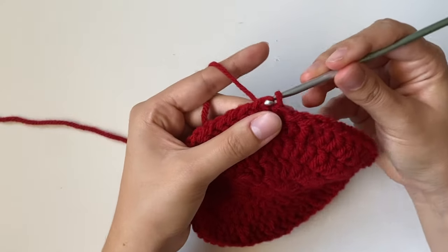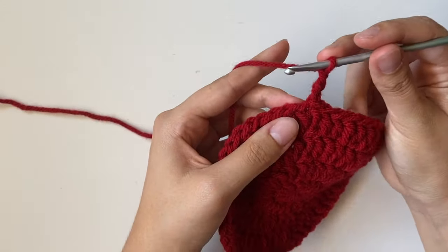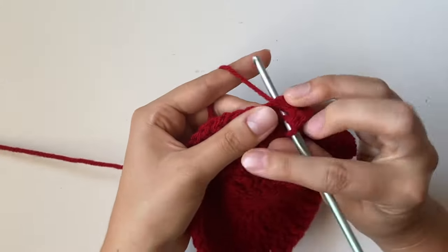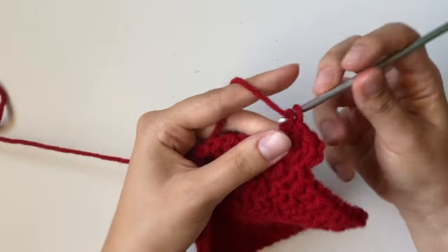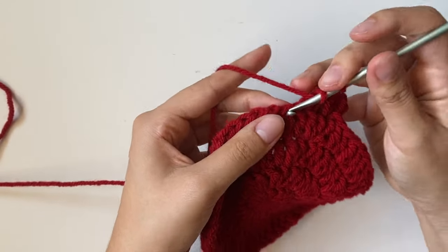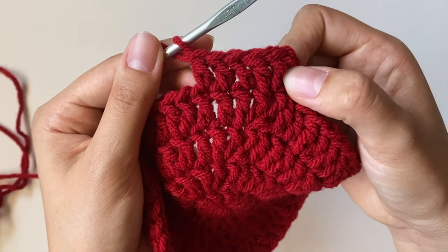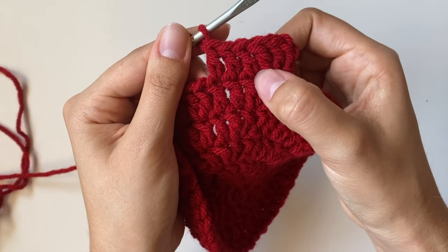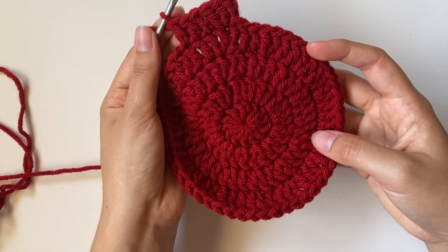Starting with row 5, slip stitch, chain 3, and do 2 double crochets in the first stitch, then for the next 3 stitches only put 1 double crochet into each one. So the pattern is 2 double crochets, then 1, 1, 1 — three singles. Continue doing that pattern all the way around for this row.